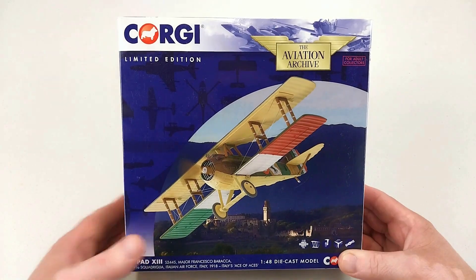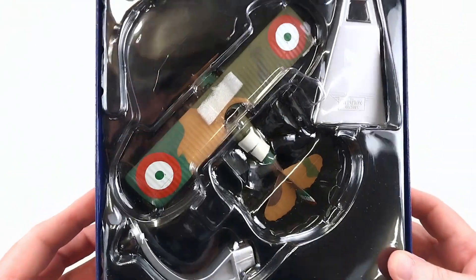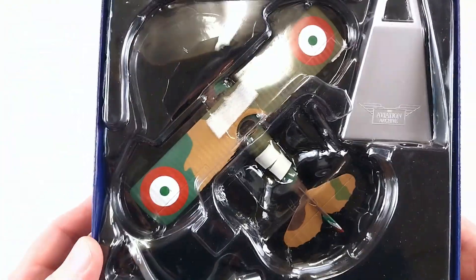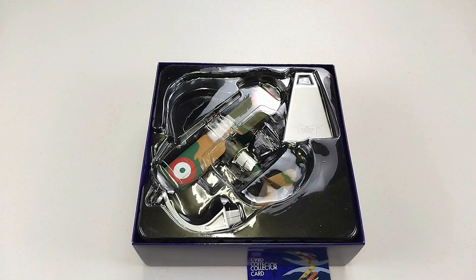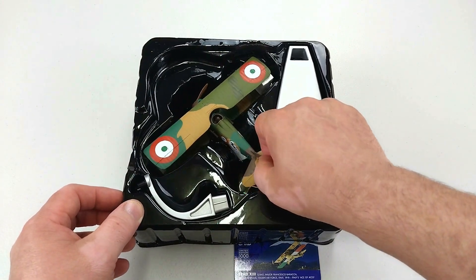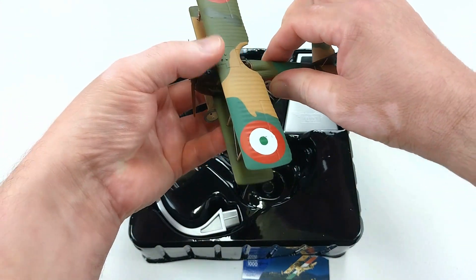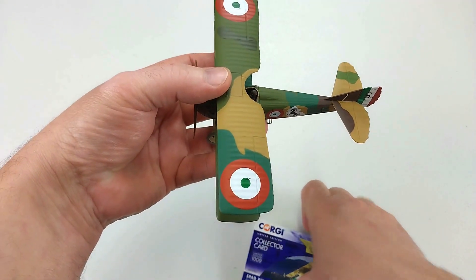Let's get this open and have a look. Taking the lid off — it comes in the normal sort of packaging that Corgi uses. It has a stand and it's all assembled; there's nothing really to put together. Getting it out of the box, it does have a little bit of foam in there, and we'll gently take the Count's aircraft out.